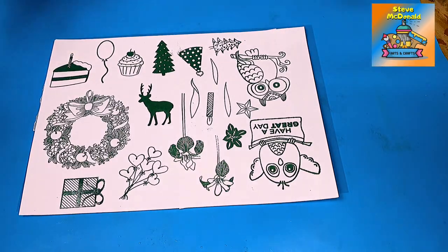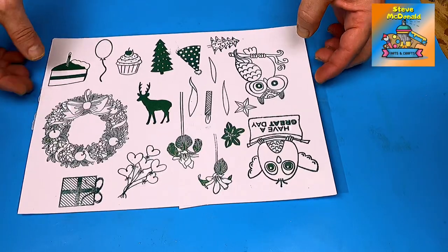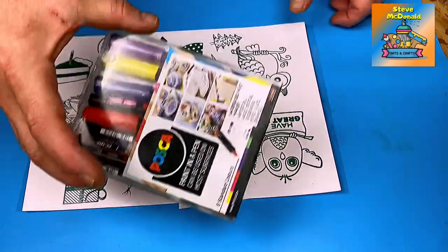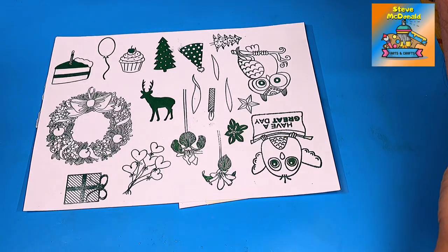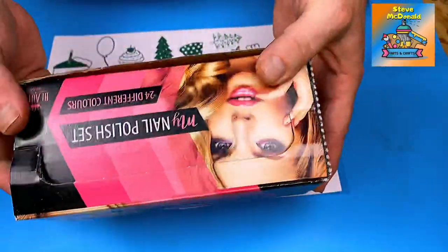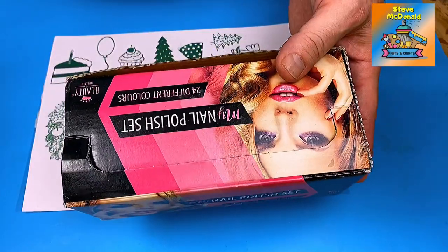Hello and welcome to Steve McDonald's Arts and Crafts. What I'm going to do today is attempt to make some transfers, but with a little bit of a difference. I know that transfers, decals, stickers, or whatever you want to call them work really well with resin, Posca paints, alcohol inks, and felt tips, but I want to see if I can make them using nail varnish. Check that video out at the end.